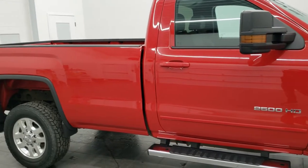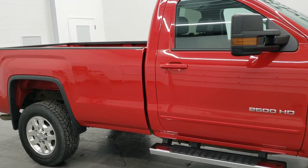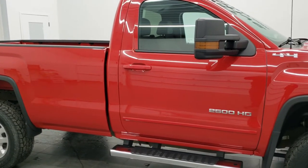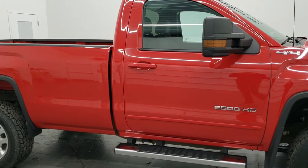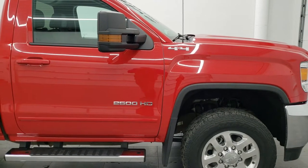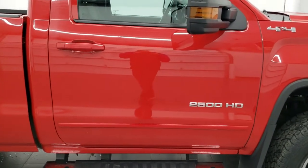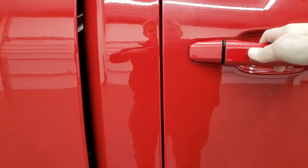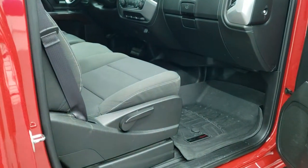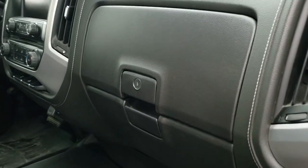Today we have a 2015 GMC Sierra 2500. This is going to work for any model year 2007 to 2019 GMC or Chevy 3/4 ton or 1 ton truck, and it's really easy to do. There are two ways to find out without having a window sticker or calling GM.